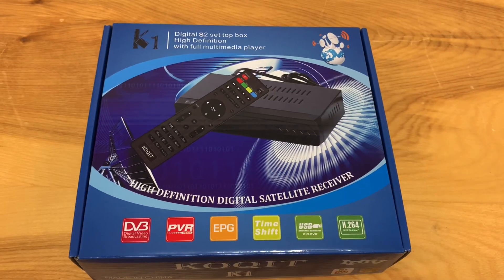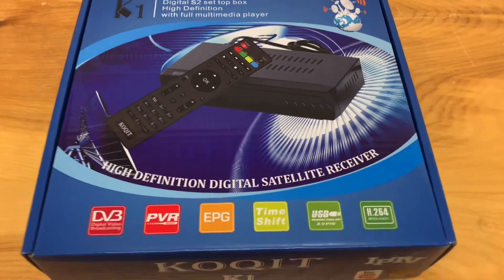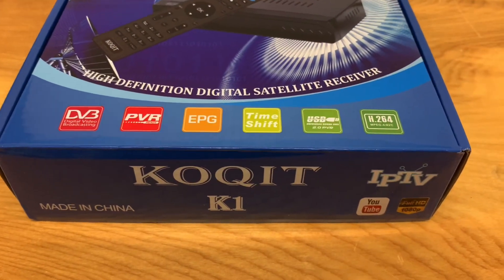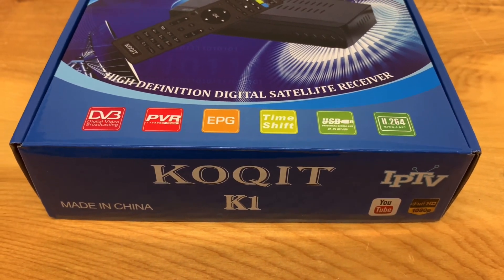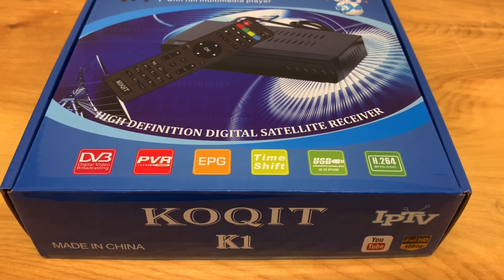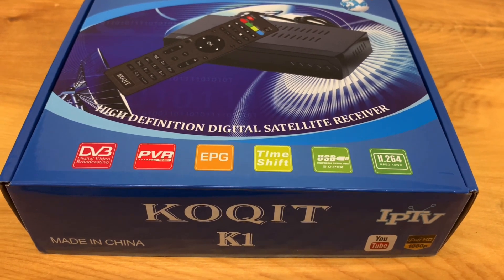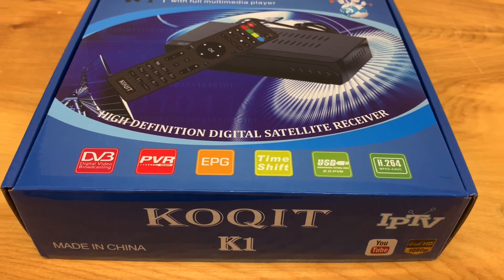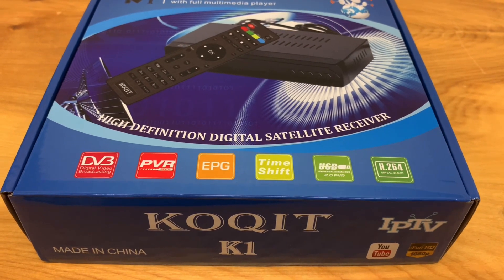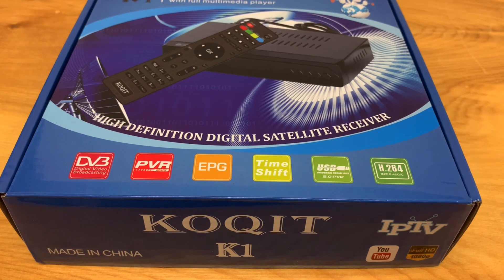Today I'm going to show you how to add a satellite and transponder to this receiver, the Coquit K1. This is a very inexpensive receiver — I only paid $38 Canadian for mine, but I know they're very common. I've had some viewers ask about how to add North American satellites and transponders into this receiver, so I'm going to show you that today.